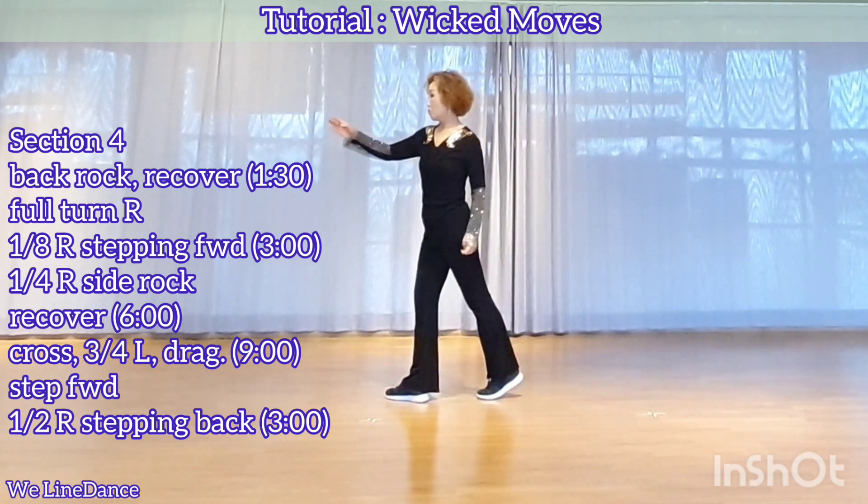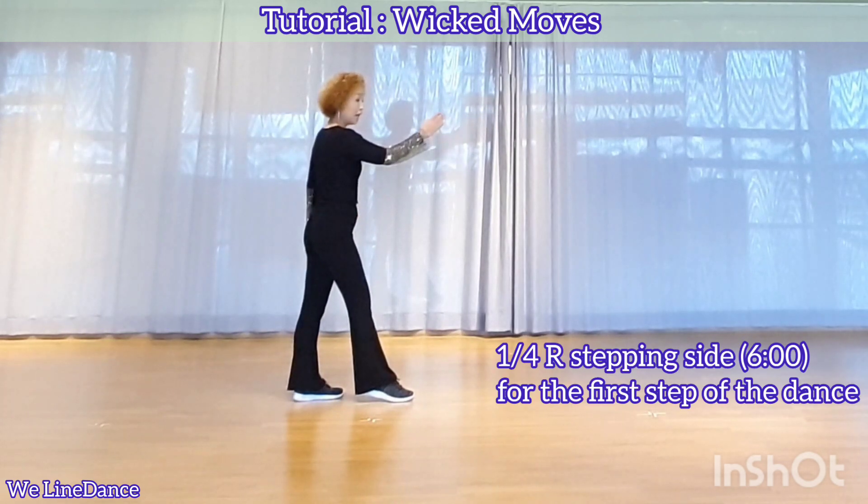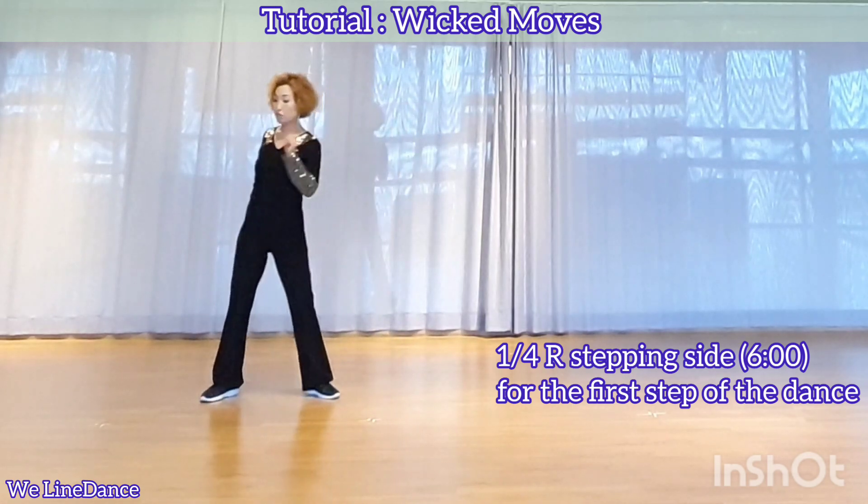Cross, make a half turn to your right, stepping back. That is the end of your routine. Continue to make a quarter turn to your right, step to side, for section 1.